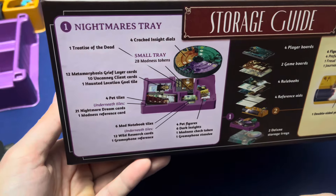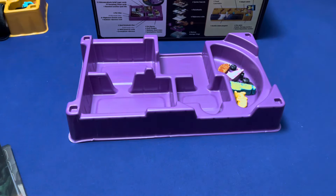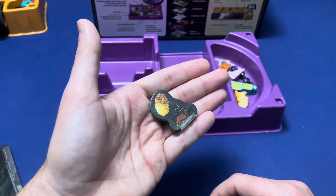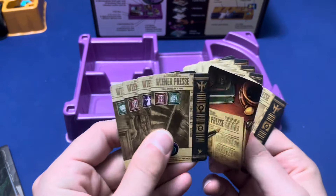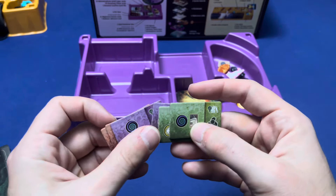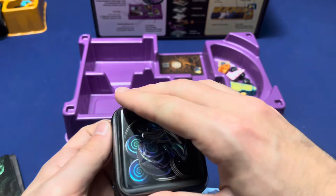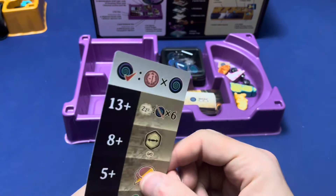Next is the nightmare tray. This is for the gramophone standee, but I have the deluxe one so I'm not going to put this in there. Gramophone reference card. Twelve wild research cards. The six madness notebook tiles. The treaty of the dead. The madness tokens. Madness reference card.